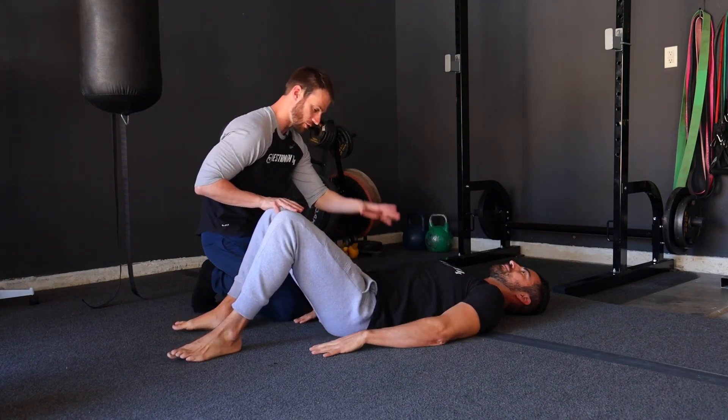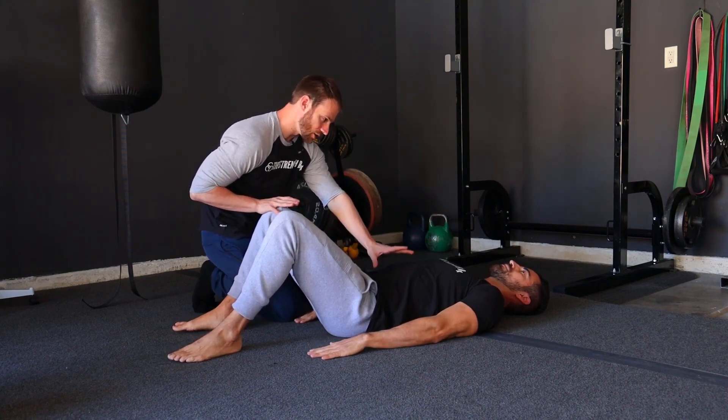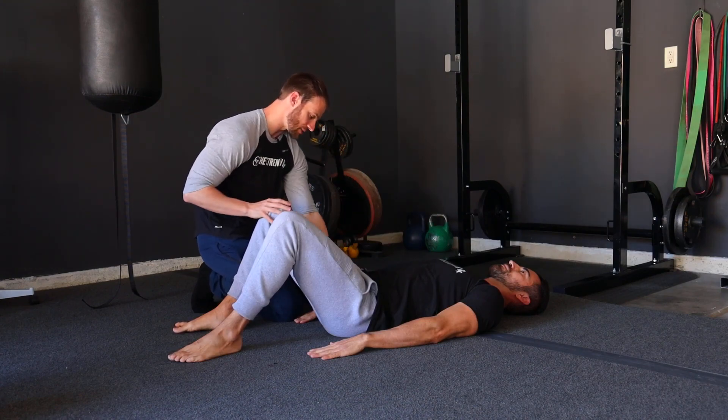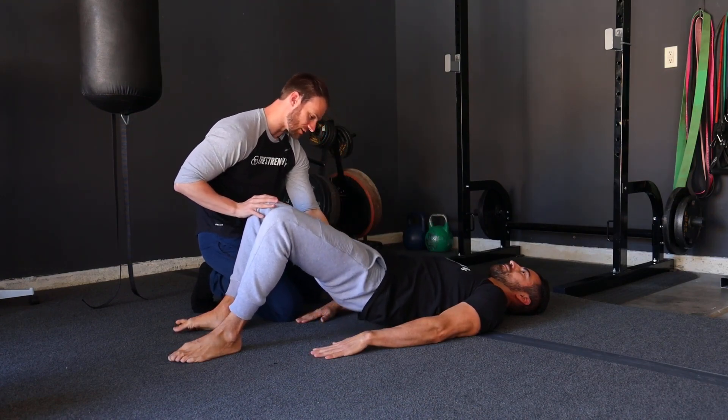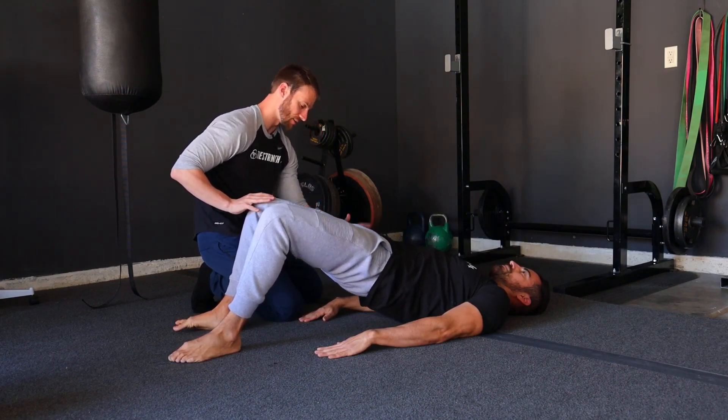Starting off here, our goal is to basically take our belly button to our chin. So what we're going to do is think about a posterior rotation of the hip as we drive the hips up into the air. And you can see that posterior rotation of the hip, and then come back down.